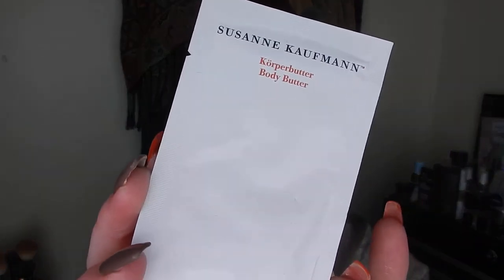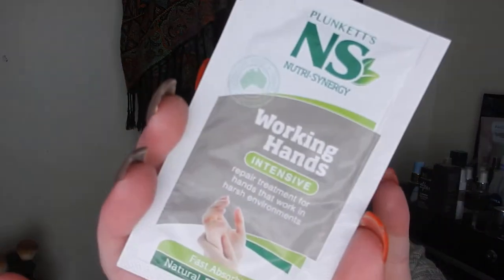The last two samples I've decided to add in: one is from Suzanne Kaufmann — I haven't heard of this brand before but I got it as a sample, I can't remember where from. This is a Body Butter, just a little sachet with eight mils in it. I thought I'd give this one a go — I think it could have been in a Mecca order. And the last thing is from Plunkett's — this is a Working Hands Intensive Hand Cream. I think I got this in my last Bella Box. NS is actually a brand that does some of my really favourite products, so I thought I'd give this hand cream a go and pop it in.